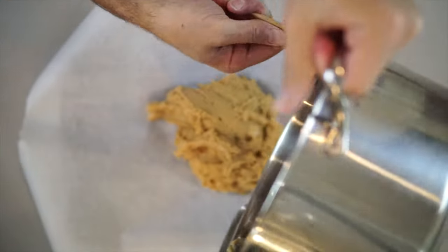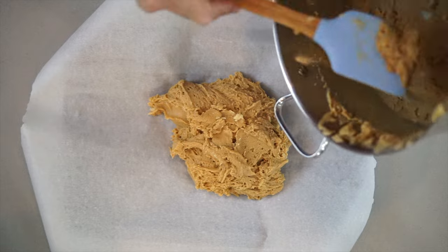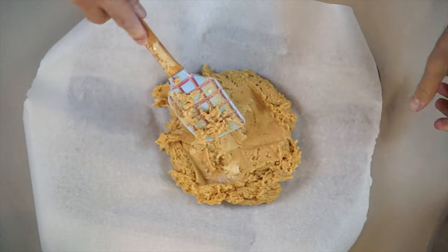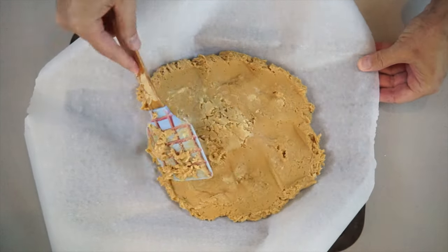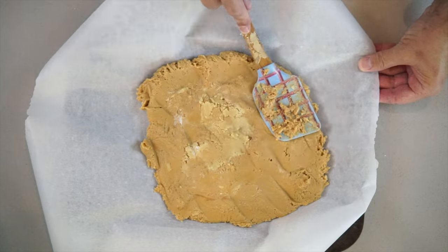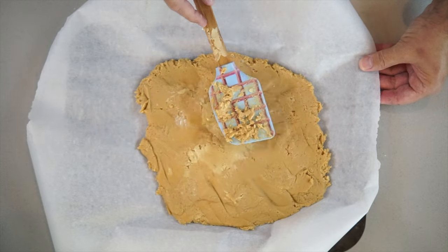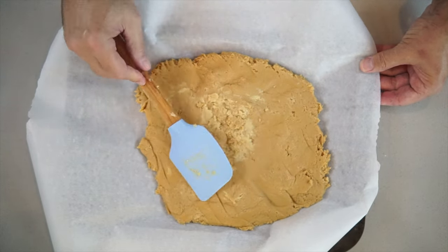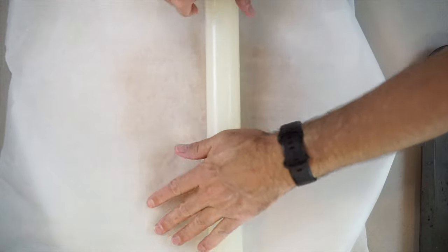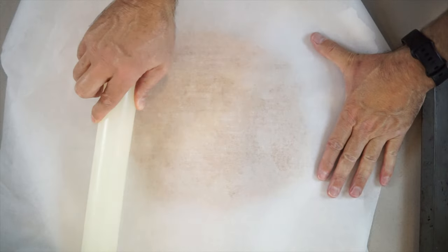And this is looking amazing. Try to get as much as you possibly can out of the pot or not. And then we are going to get another piece of parchment paper and we're just going to roll it out a little bit, just to get it a little bit more even in shape or in thickness.